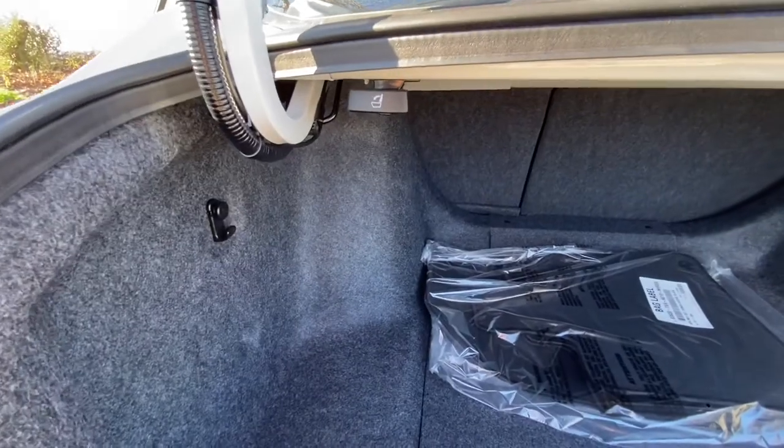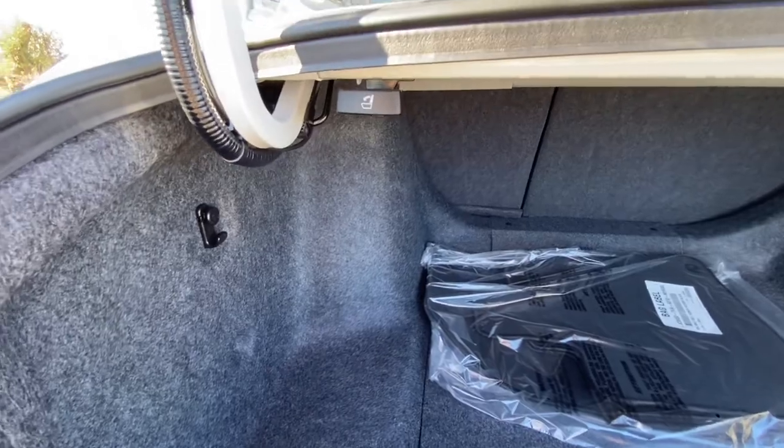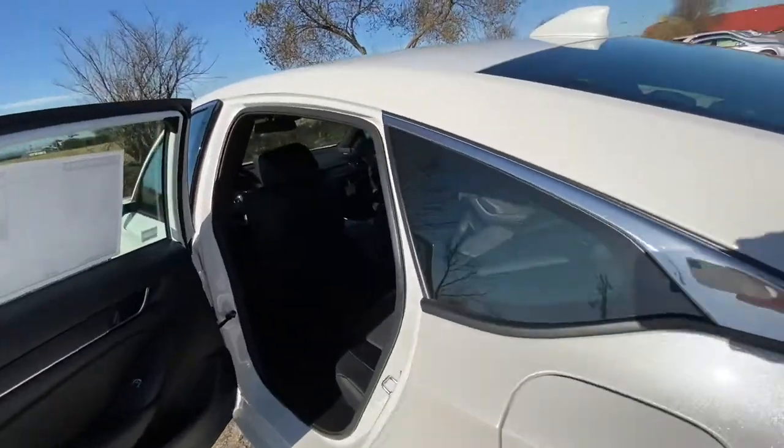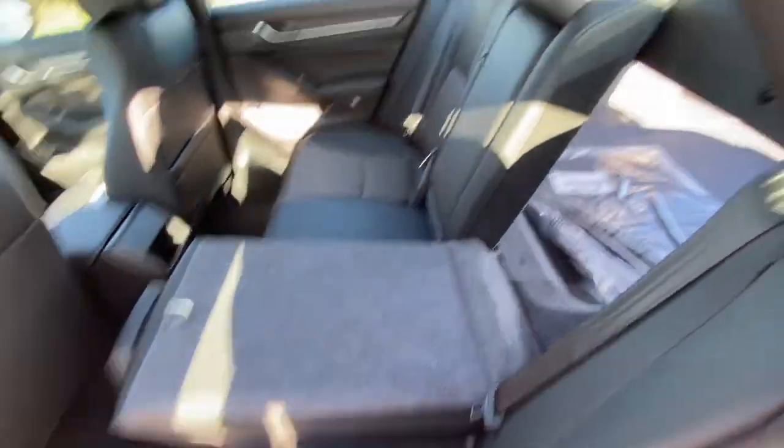For the trunk, you have your 60/40 split rear back seats. If you pull on this lever forward and then go to your back seats, you can pull the seats all the way down — same thing for the other side.